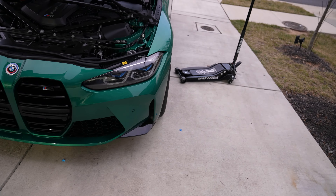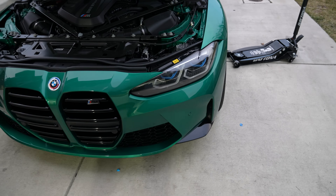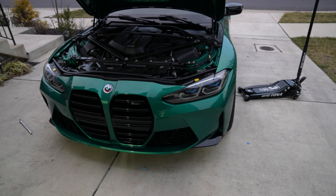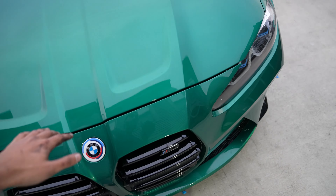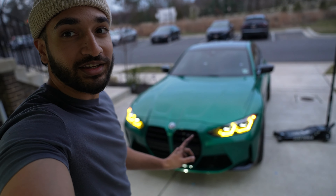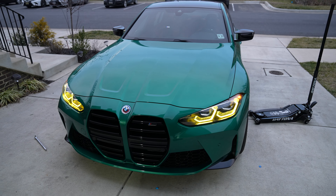That looks so much nicer compared to the whitish-blue — the car just looks more aggressive now. Honestly super happy with this. It was a little bit easier than expected. If you have a stubby T20 ratchet, definitely use that — I didn't, and that was what took me the longest. I did the first side in about an hour and then the second side took only 20 minutes. If you don't have spacers or clearance issues, you can just put the wheel well liner back in and you're basically good to go.